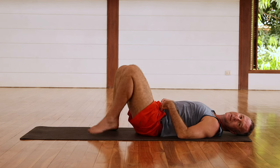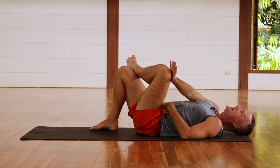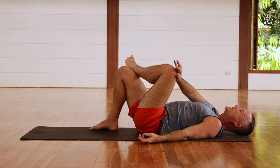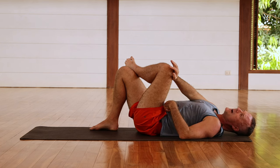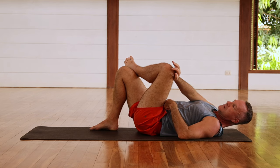Let's do the other side now. Bring the left ankle across the right knee, bring that right hand towards the left knee, and push the left knee into the hand, holding it for two, three, four, five, six — and relax. We'll do it a few more times. By isometrically engaging the muscles, we start to improve the connection between the brain and the muscle.